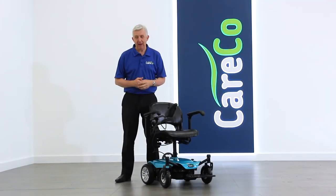Thank you for purchasing the Fenix Powerchair. We've put together this short video to help you with its assembly and also to make sure you get the very most out of your new Careco product.